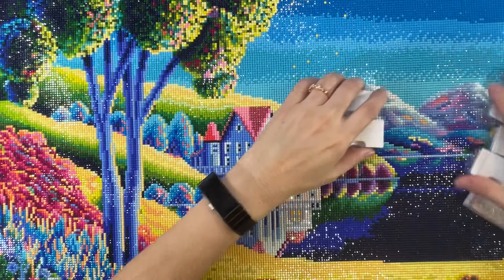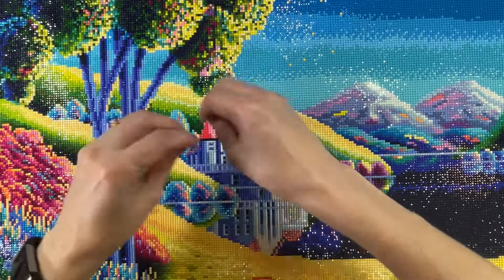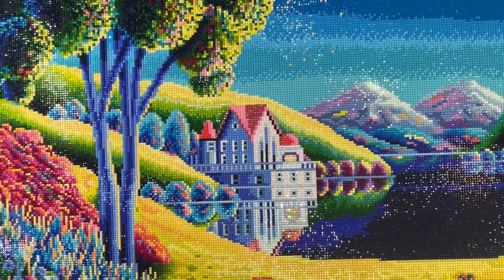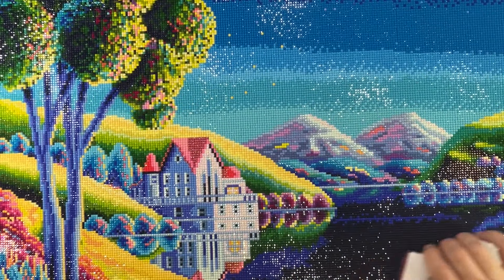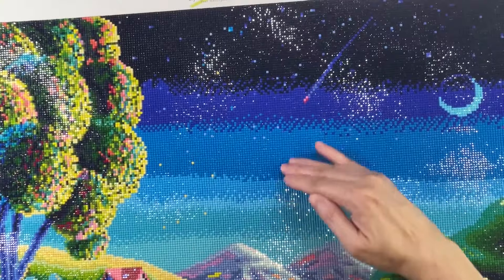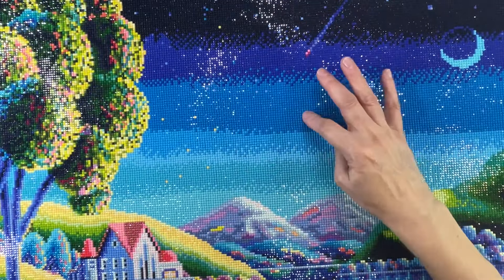Also by looking at this painting, it had a lot of confetti — meaning you're going to have to change the drills constantly because there are lots of different colors in a certain area. And then color blocking is where it's the same color in a certain spot. For example, here in the sky you have lots of color blocking — a long time with the dark blue, then a long time with another color.